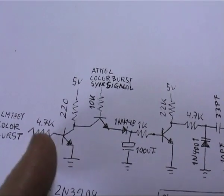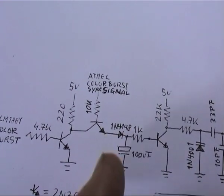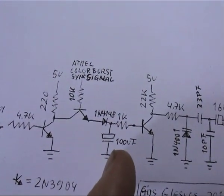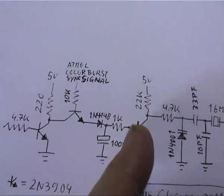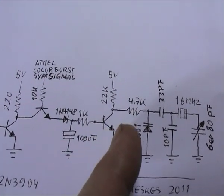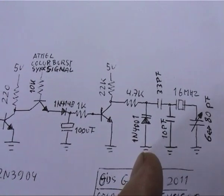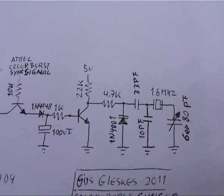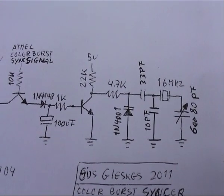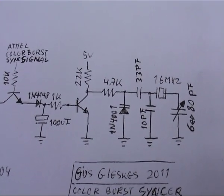If this one is high and this one is high, the signal goes through and gets stored in the capacitor. This charges slowly — not that slow, but slow enough. This will adjust the diode here that functions as a variable capacitor. So basically the clock signal of the Atmel gets adjusted in such a way that it will make the frame standstill on the screen.